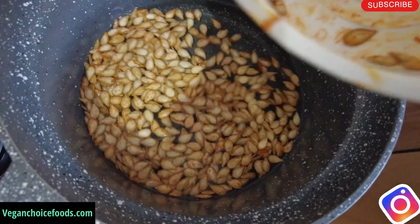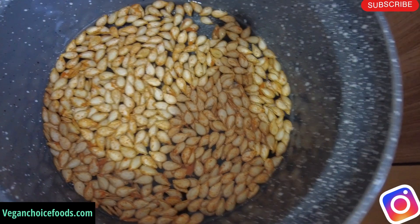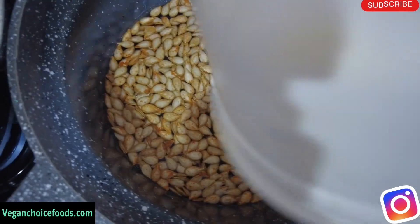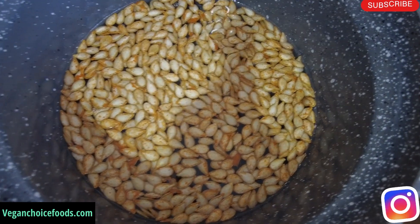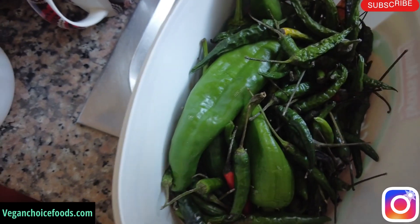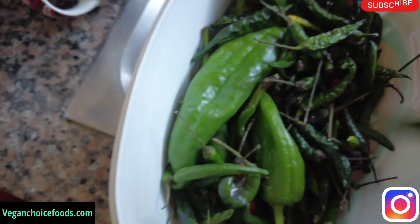I'm going to put my pumpkin seed to boil. I have some cayenne pepper and I'm also going to add some sea salt to it, family.